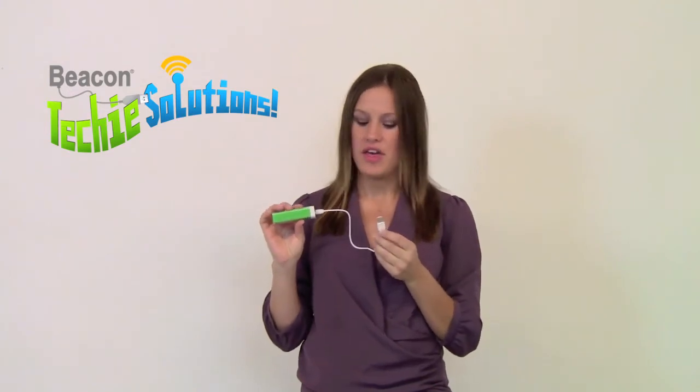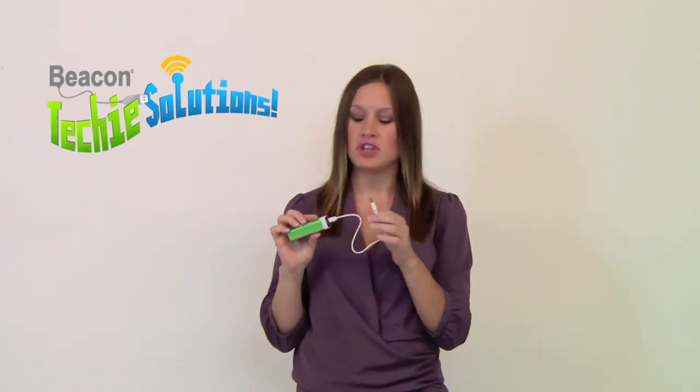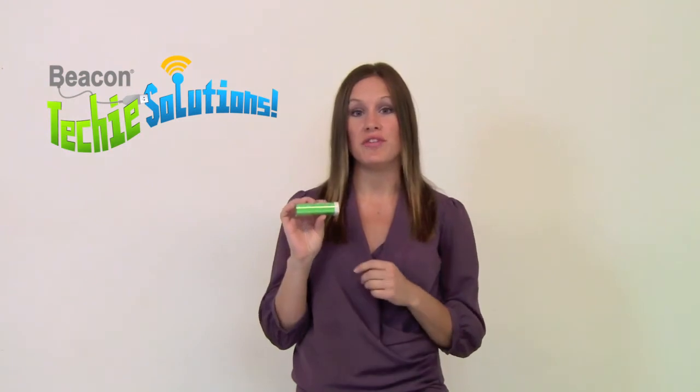This great product comes with an instructional booklet, but I'm also going to go over some of the instructions with you. It comes with a power cord that will plug into any USB port, and once it's charged, there will be a light on the top that will turn blue. Once it's charged, you can remove the cord and use your power charging cord from your device.